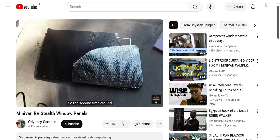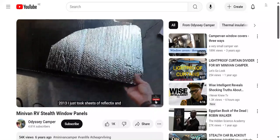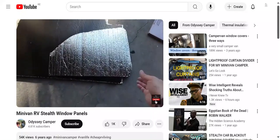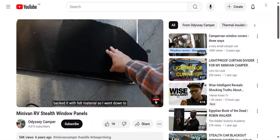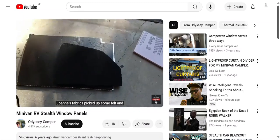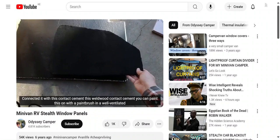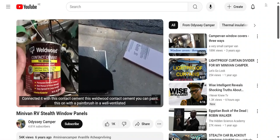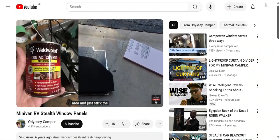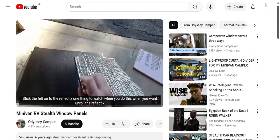So the second time around for the Phase 2 Odyssey, which is a 2013, I just took sheets of Reflectix and backed it with felt material. I went down to Joanne's Fabrics, picked up some felt, and connected it with Weld Wood contact cement. You can paint this on with a paintbrush in a well-ventilated area and just stick the felt onto the Reflectix.